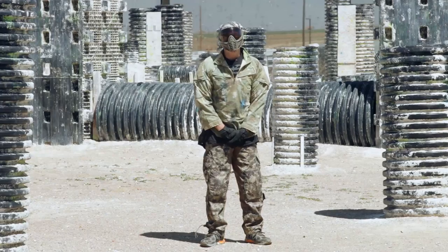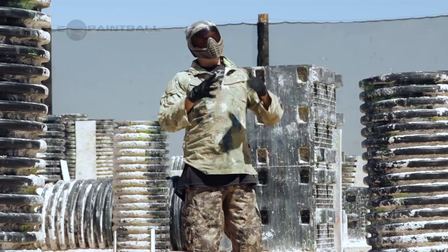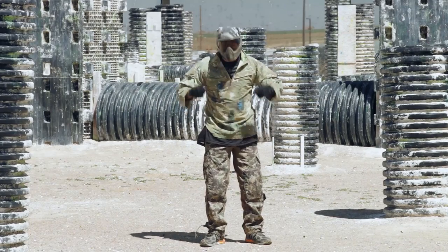Oh god, that's even worse! That's a nine — this one's a nine.